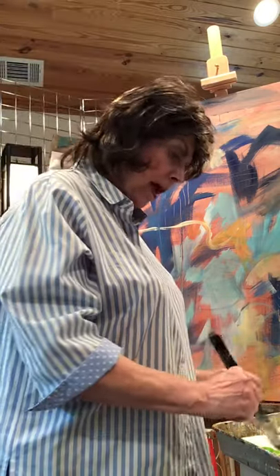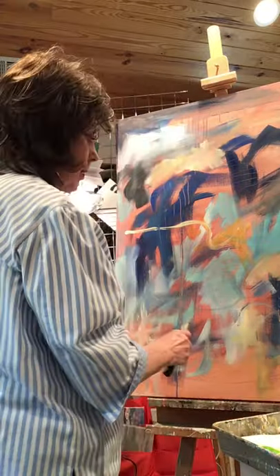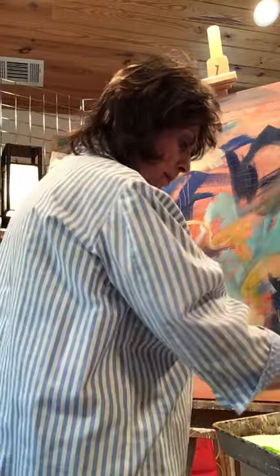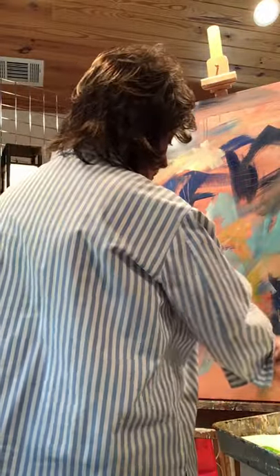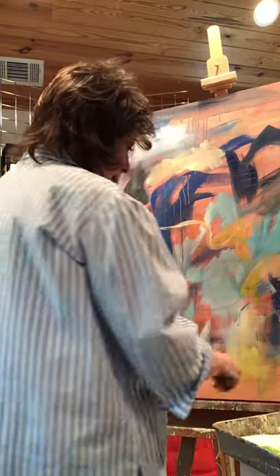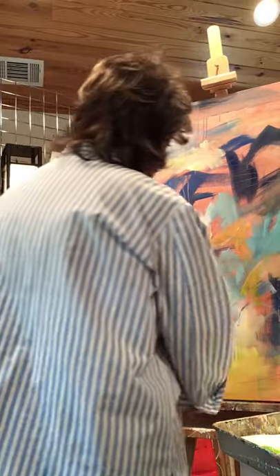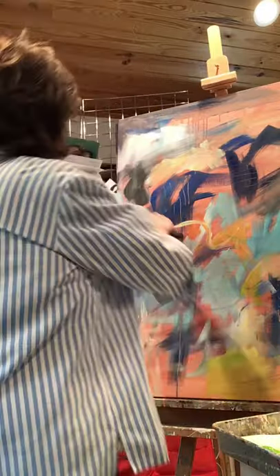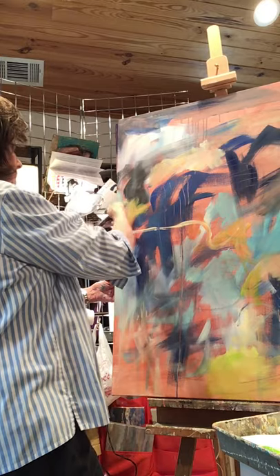I'm just not that kind of painter — I'm not patient like that and I'm not precise. Artists come in all shapes and sizes, and I admire so many artists who work in oils. I have so many friends who work in oils and they are wonderful artists — real students of the art. But I find oils really, really not my thing — just not my thing.